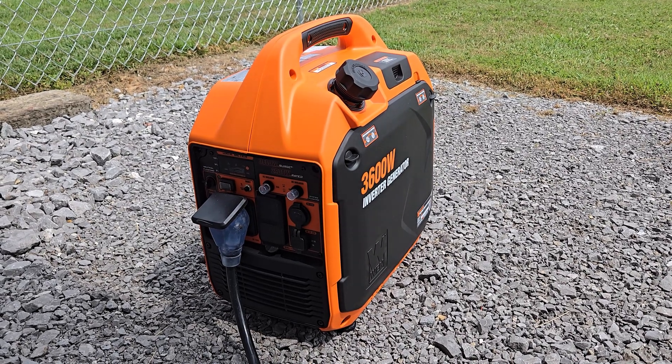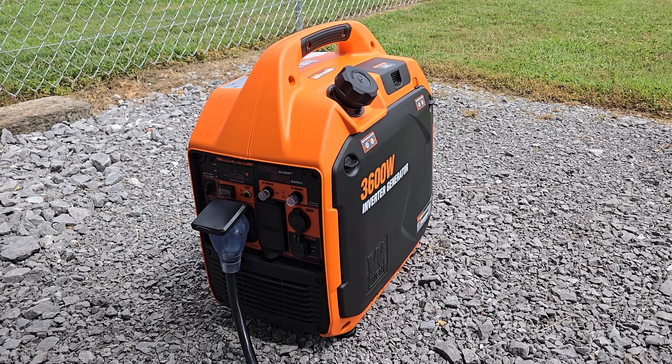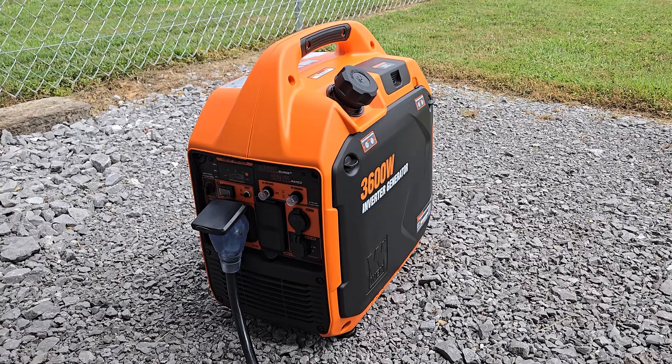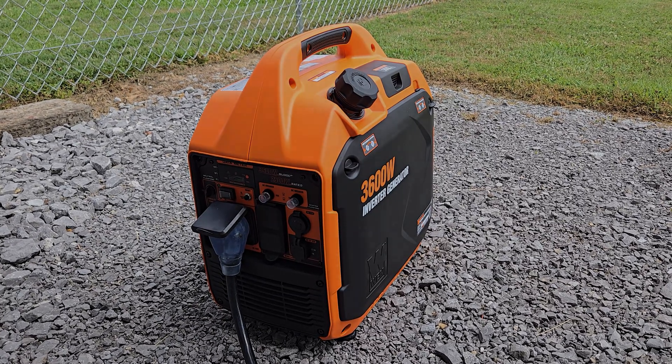That's it. I said it'd be a short video — ended up being longer than I thought. But bottom line, if you've got a 16BH or any camper with a similar size air conditioner, this thing will power it just fine. Thanks for watching — catch you in the next one.